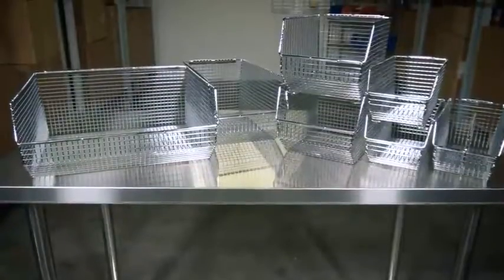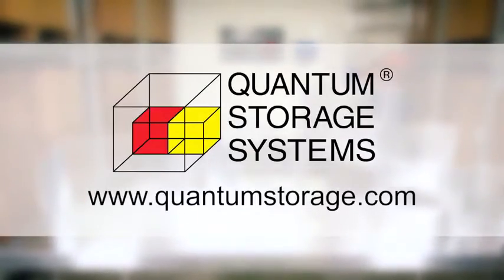To learn more about Quantum's large selection of bins and storage systems, visit www.quantumstorage.com.